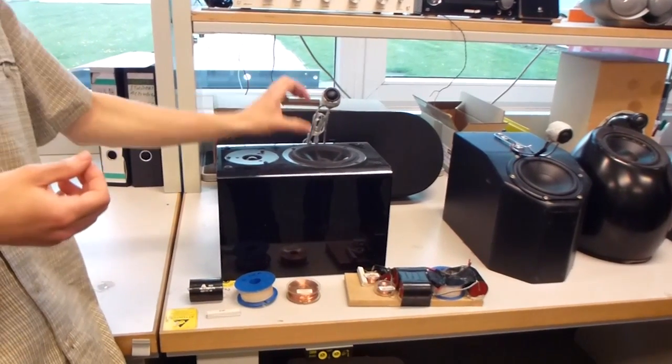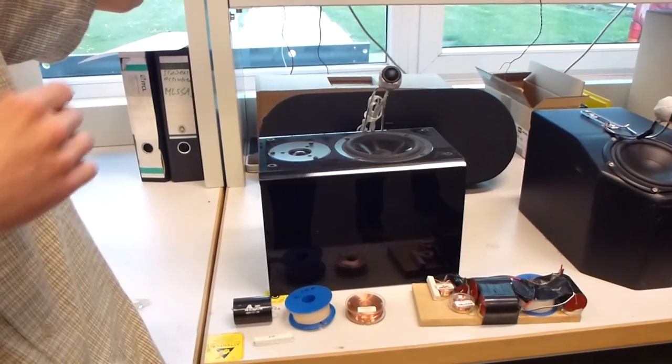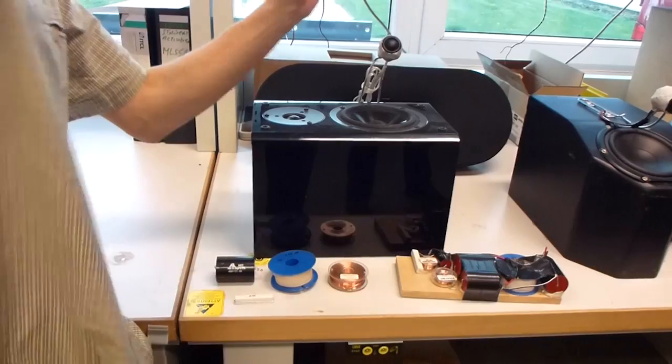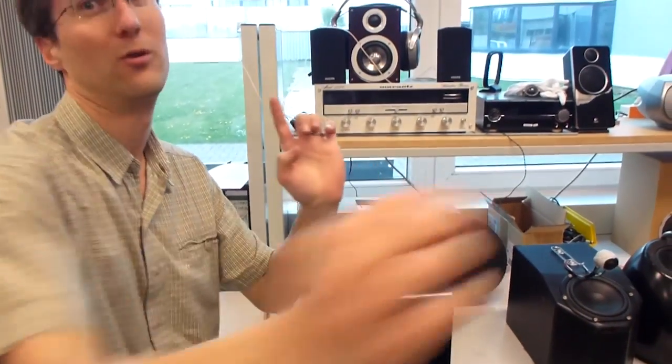As you see, the tweeter is up from the beginning, trying to make it as free-standing as possible in the air. And here the woofer is completely upward, so you get completely — at least in this plane — completely the same sound all around.